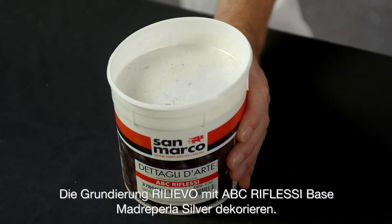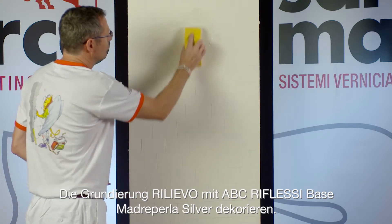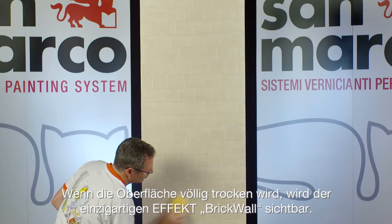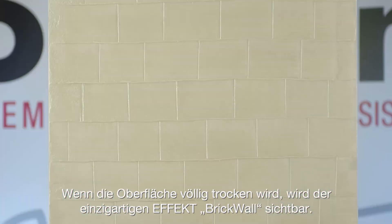Decorate the base coat Relievo with Abeci Riflesi Base Madre Perla Silver. Upon total drying, the characteristic brick wall effect will be highlighted.